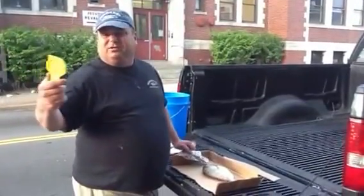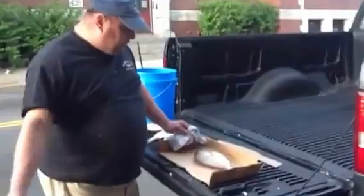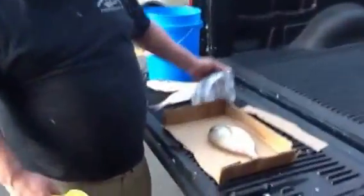Dave, you know Ocean State Tackle, we went out scup fishing. Here's a good size scup, probably weighs 12 to 13 ounces.